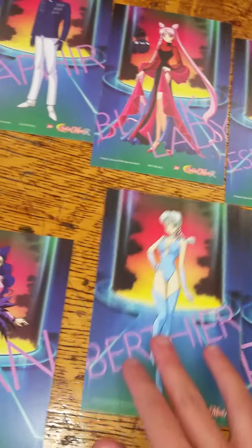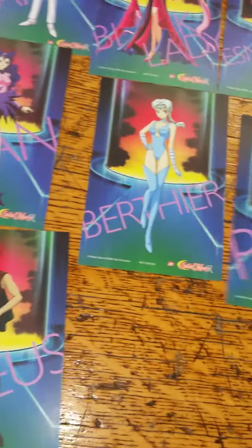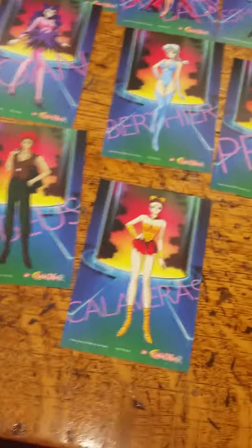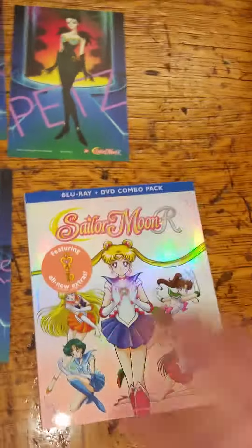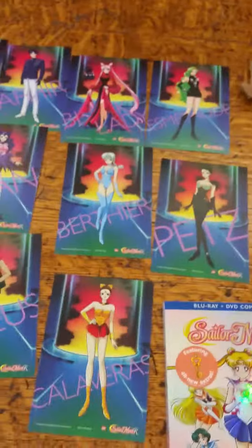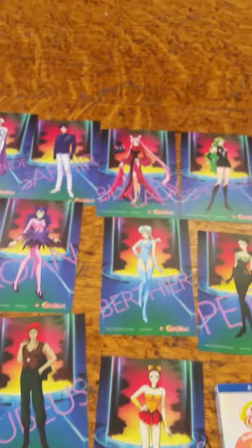If you're wondering, I pre-ordered this back in July. Here's the Blu-ray. If you have any questions, please comment on the video and let me know. Thank you, bye bye!